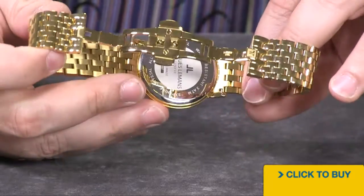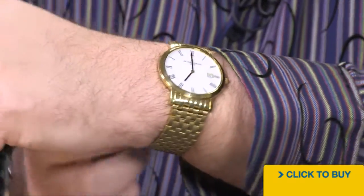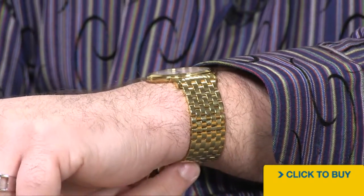Sapphire crystal, and as it says right there on the case back, 30 meters of water resistance. Super slim and elegant, only about 9 millimeters in thickness.